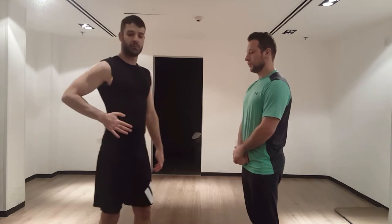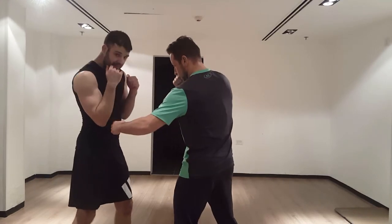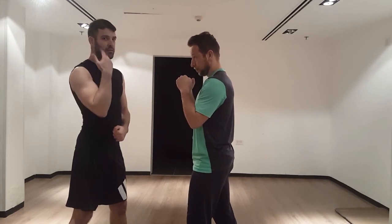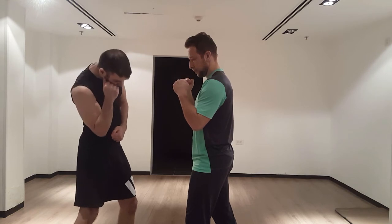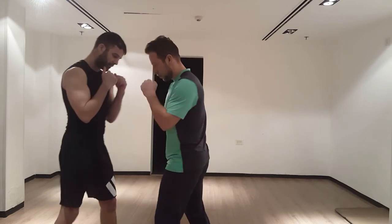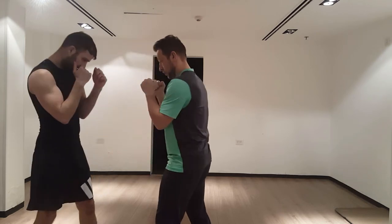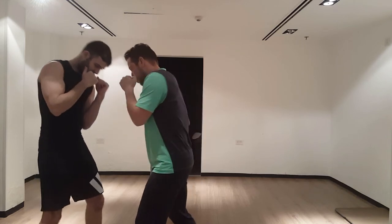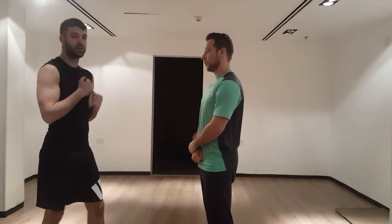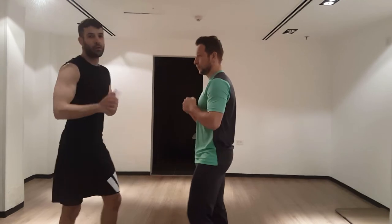Now we're going to go over how to block body shots, specifically hooks. As he throws the body hook, I want to lower my hand into my hip. I don't want to just drop my hand like this because my face is completely open for attacks. I want to lower my head with my arm into my hip. Be careful not to lower your hand and leave your face open, because he can just go one-two and you'll be in trouble.